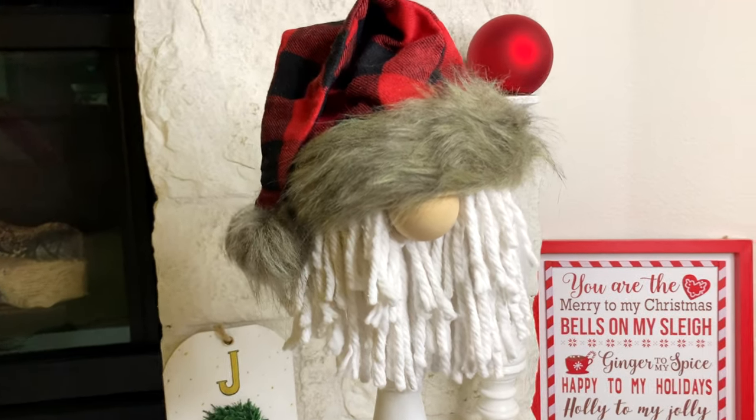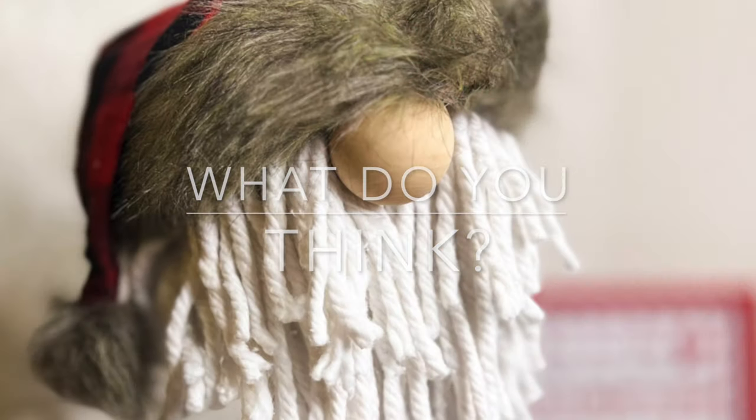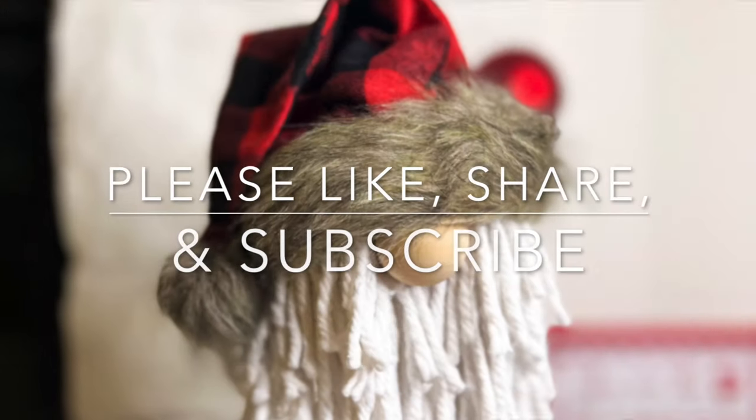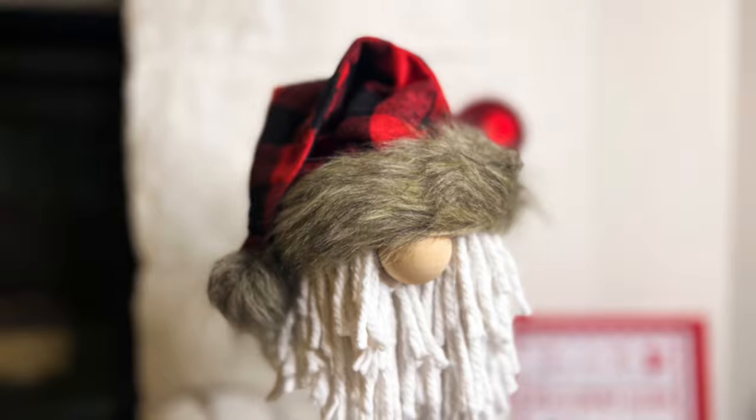Let me know in the comments what you think of this quick Dollar Tree craft. I can't even get through it without laughing — I really enjoyed myself. As always, thank you for being here. Please like, share, and subscribe for more crafty fun.